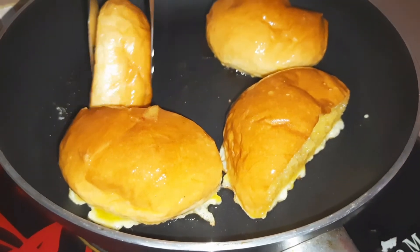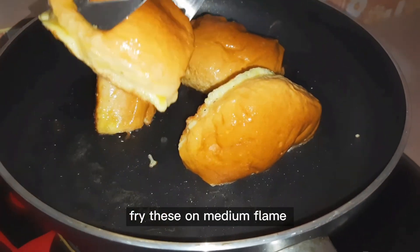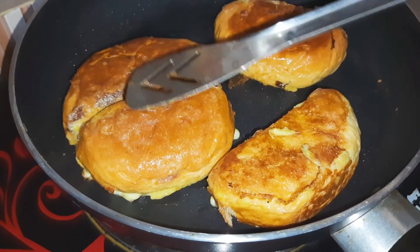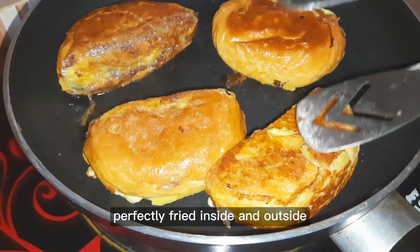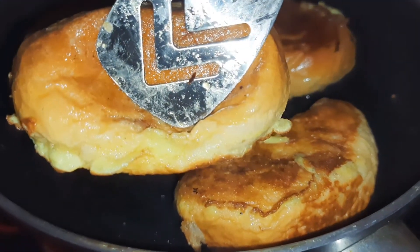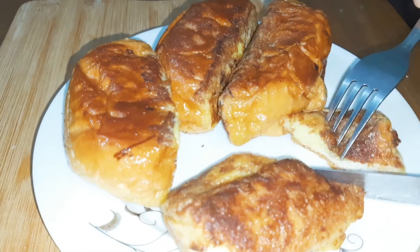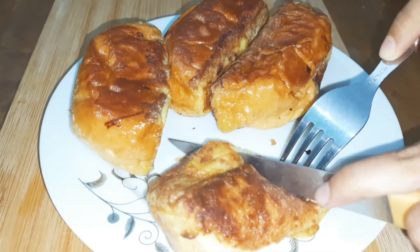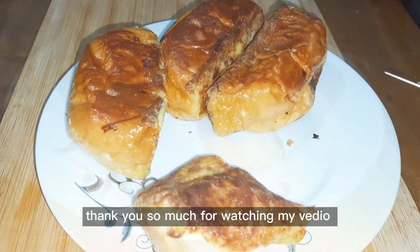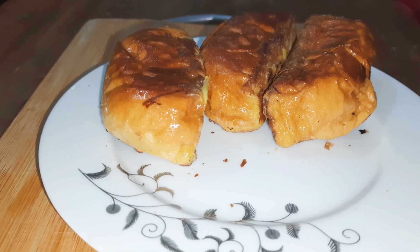I don't know. I want to make a drink. I can't eat with that. I'm gonna eat it. I don't like it. I can't eat it. Thank you.